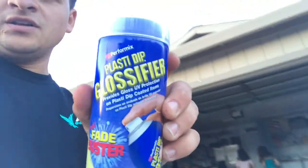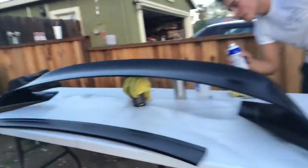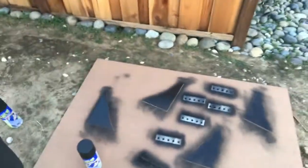We got the first coat of clear coat on there - we're using the same brand, Fast Dip glossifier. We got the GT350 wing thick-coated so far, pretty shiny. Then we got the wings - I mean the fins - and the brackets all getting painted.